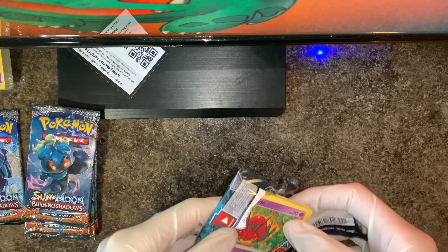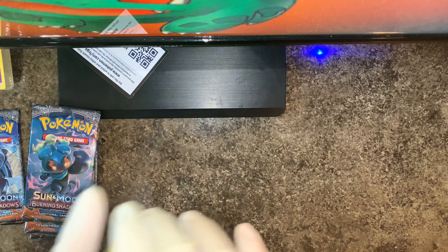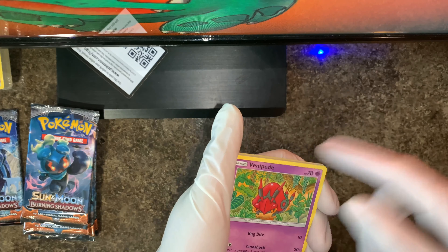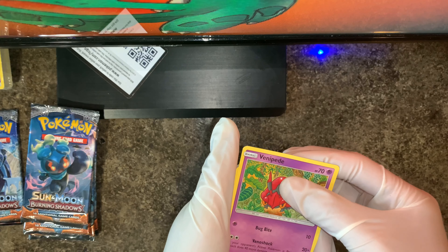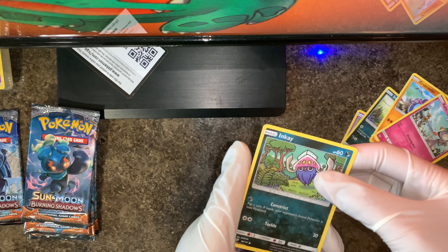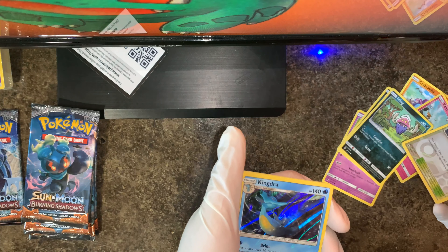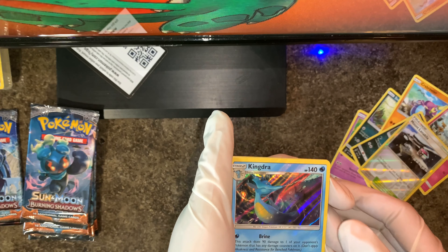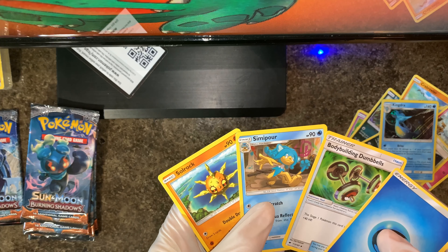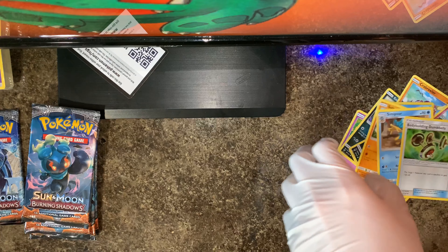Code card right over here. I'm also trying to do better today and not accidentally peek at cards. Venipede, Sneasel, Crabrawler, Ralts, Inkay, Mount Lanakila — ooh, that Kingdra looks cool, I like that Kingdra. And then three cards after: Simipour, Bodybuilding Dumbbells — not Dumbbells — and Solrock. Alrighty.